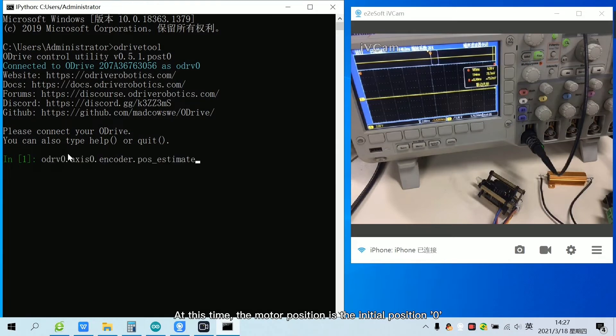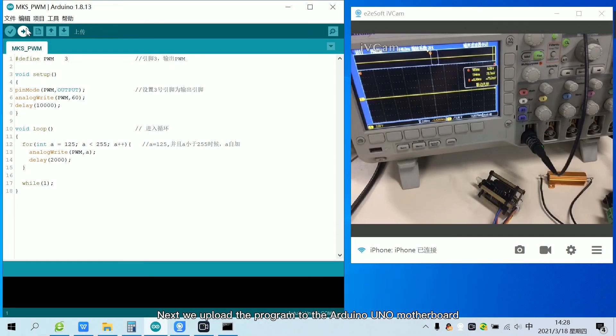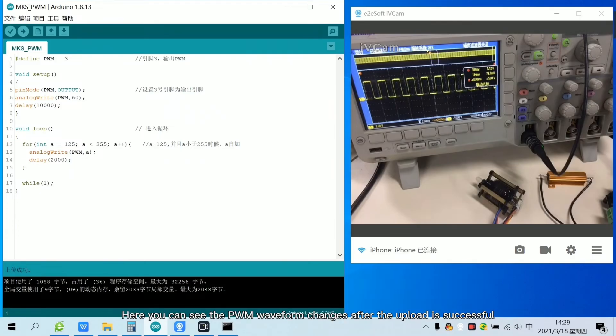At this time, the motor position is the initial position 0. Next, we upload the program to the Arduino Uno motherboard. The choice of development board and port has been mentioned in the previous tutorial, so it will not be repeated here. Here you can see the PWM waveform changes after the upload is successful.